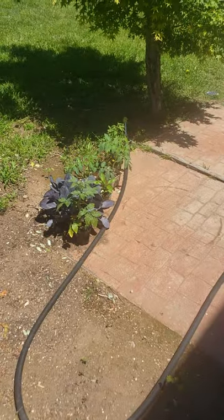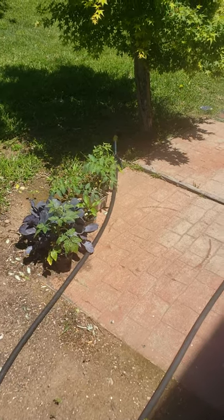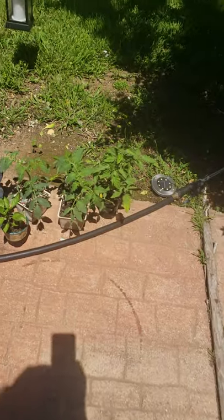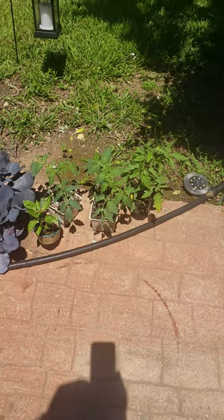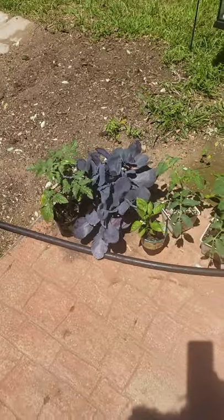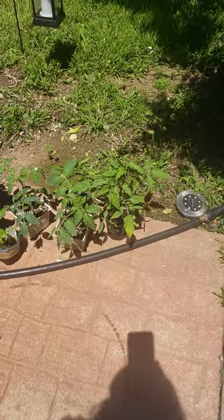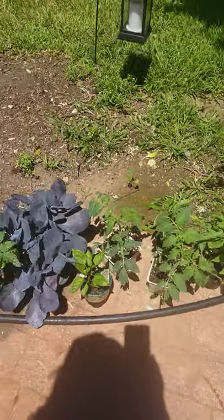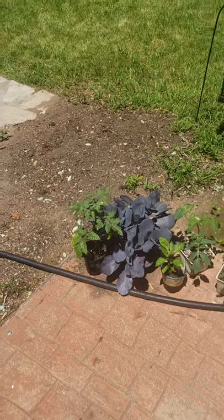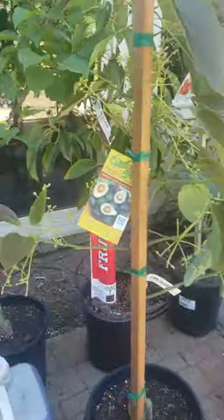We've got some vegetables already planted. Here we're looking at some purple cabbage, we've got some steak tomatoes, red bells, and also a couple other things. We're also going to be planting some cucumbers, squash, as well as some apricot trees and some avocado trees.